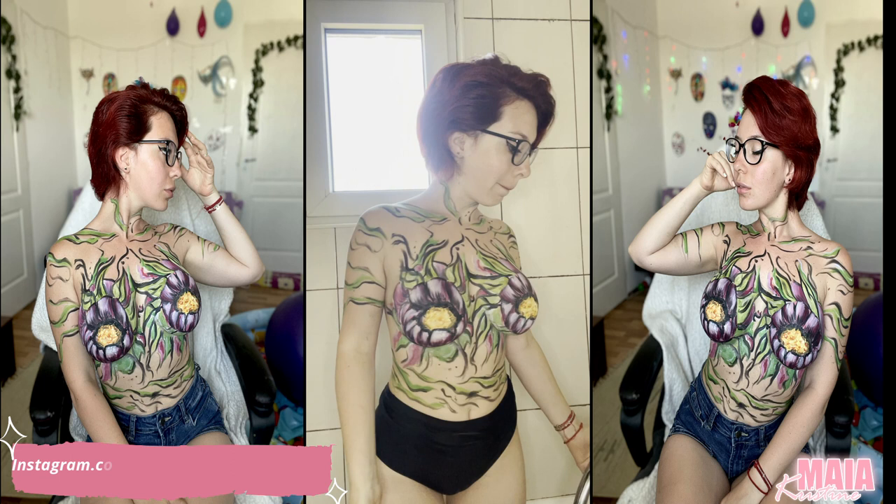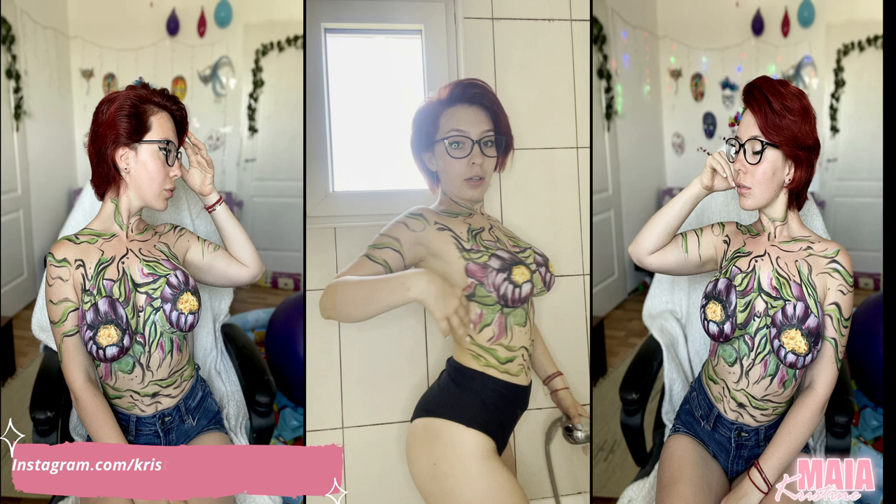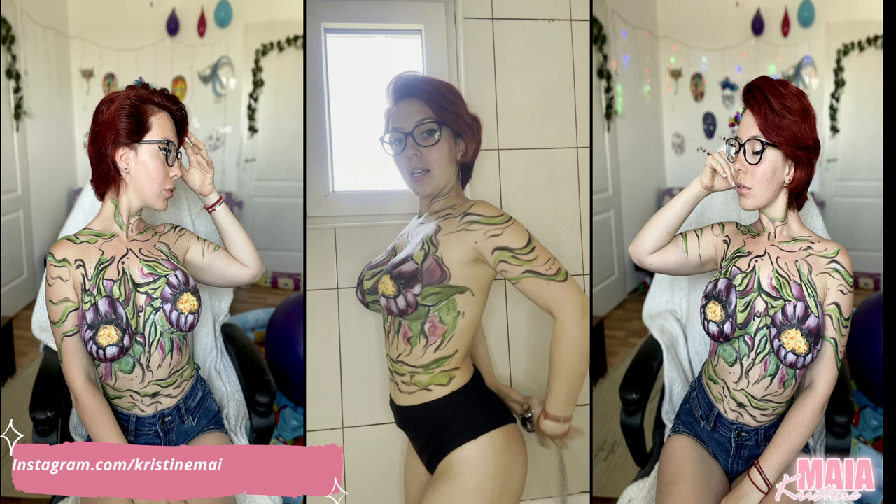Looking at the brush, I don't have much paint left — just a little here and on my arms.